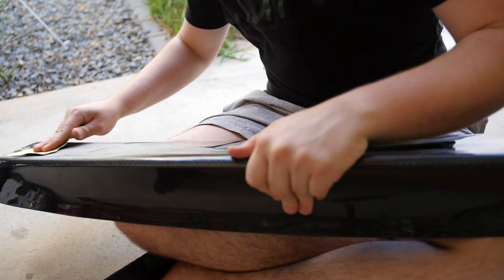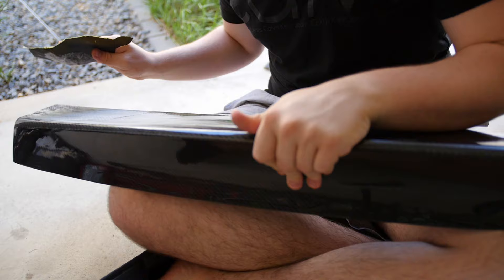I'm using 400 grit here, something that's not too abrasive but still going to put a nice little scratch into the carbon fiber so the paint can stick. If you guys want to have a quick look, that's what it looks like right now — that is a painful sight. This was not cheap.